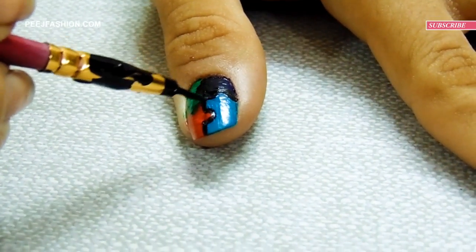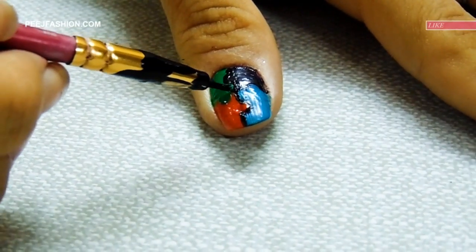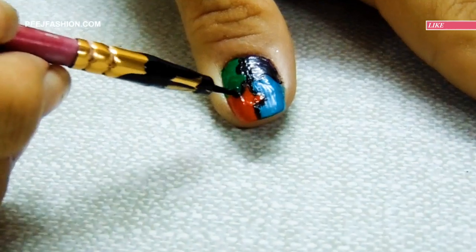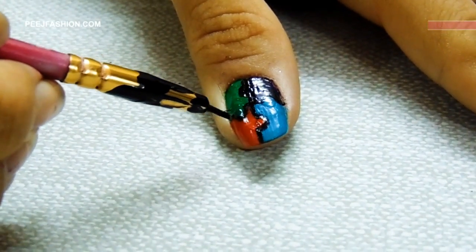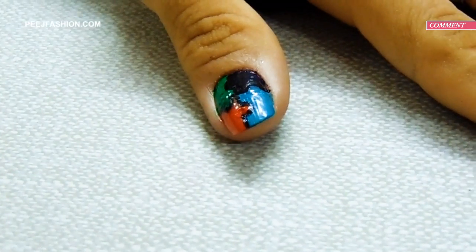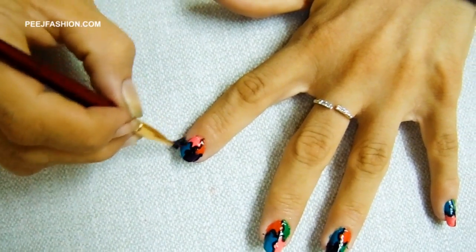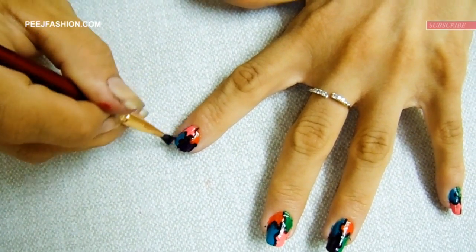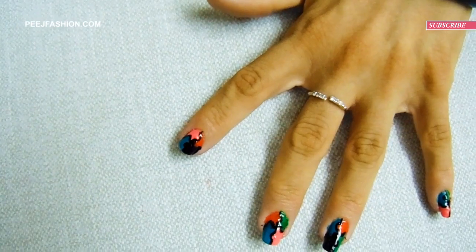This you need to do a little carefully, otherwise you can do a puzzle maze design. Now take a broader brush, dip it in the nail paint remover, and rub it like this.